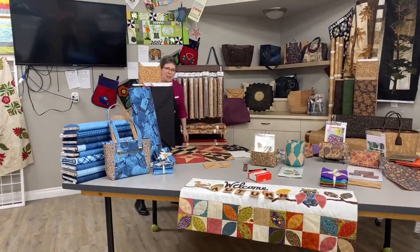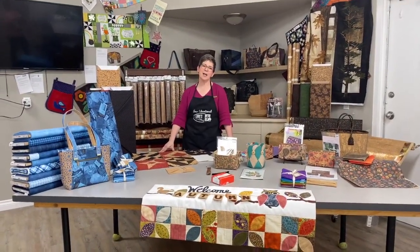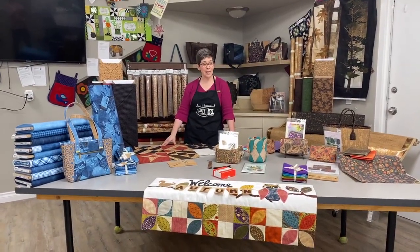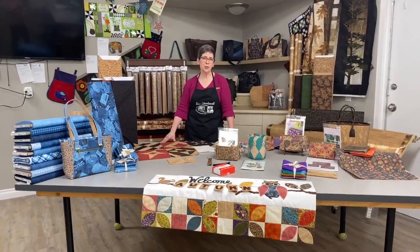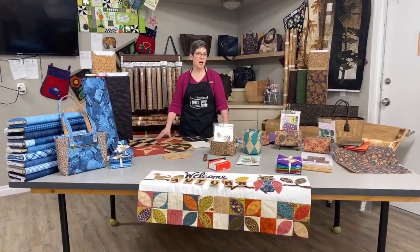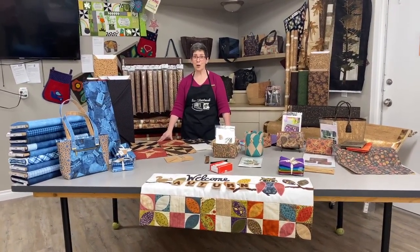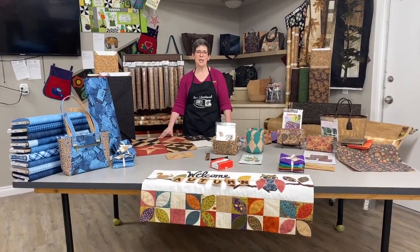Good morning, Facebook Live. Welcome to Tuesday How-To Days at Lori's Country Cottage. My name is Lisa and today I'm going to help you learn what to do with cork. I would love for you to comment and let us know where you are so that we can keep in touch.